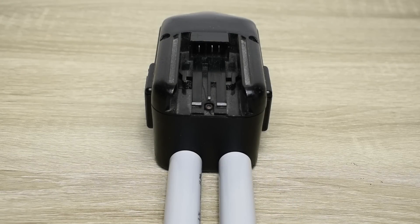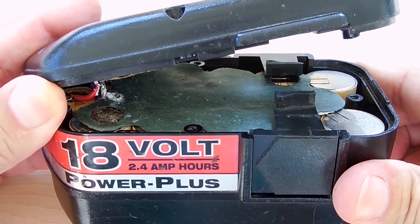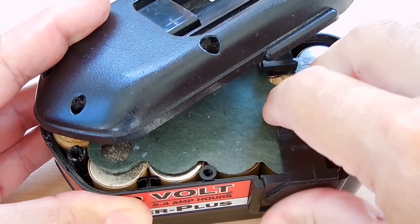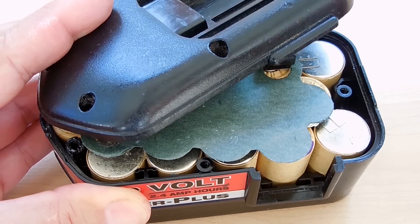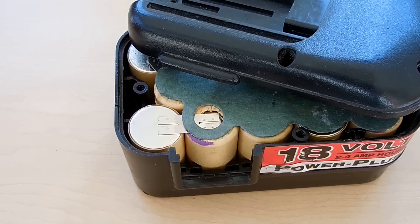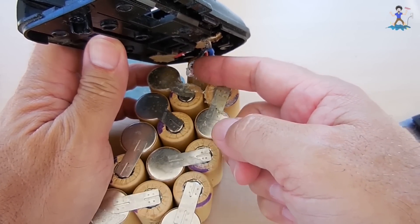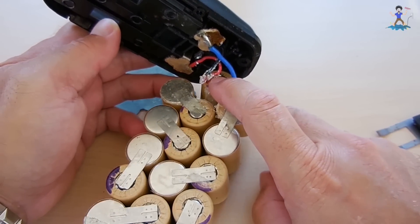We also have to leave room for the battery management board. With the cover removed you can see all the cells inside. Slide the cover off to the side, remove the plastic clip, then take out the metal spring clip, and do the same on the opposite side. Then slide out all the nickel cadmium batteries. The thermistor with some thermal compound was tucked between two cells. The blue wire is battery negative and the red one is battery positive.